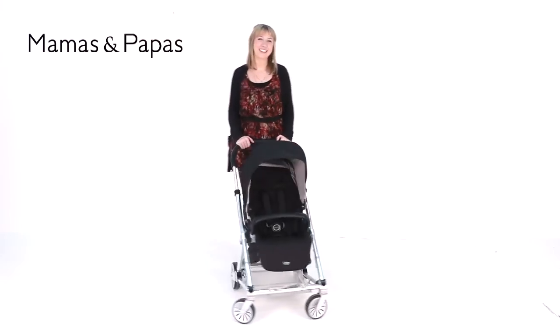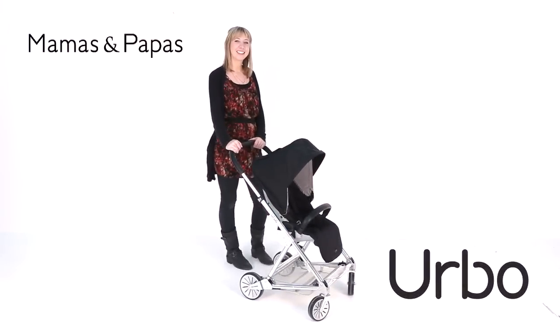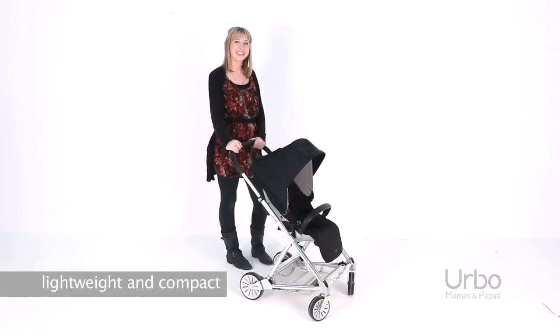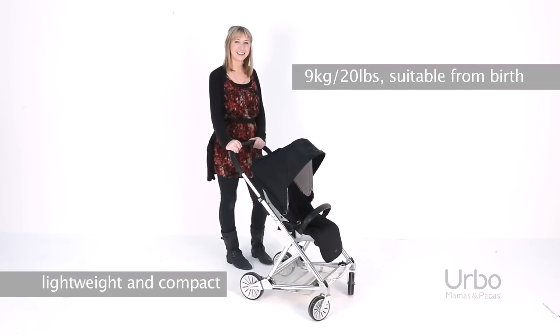Hi, I'm Caroline from Mamas and Papas and I'm going to talk to you about Erbo. Erbo is a lightweight and compact stroller weighing 9 kilograms or 20 pounds, suitable from birth to 50 pounds.